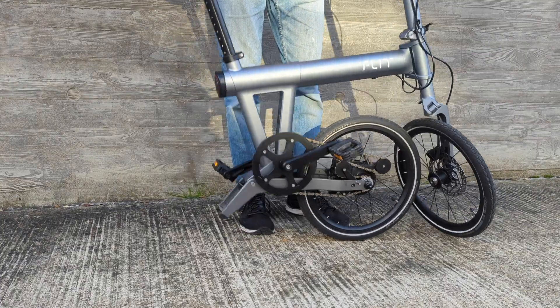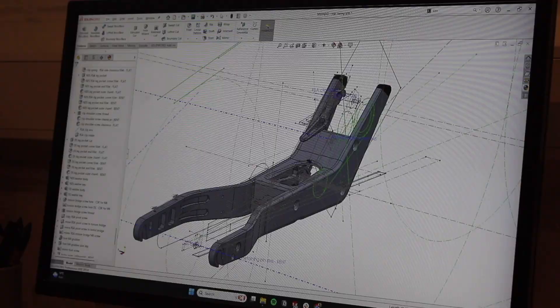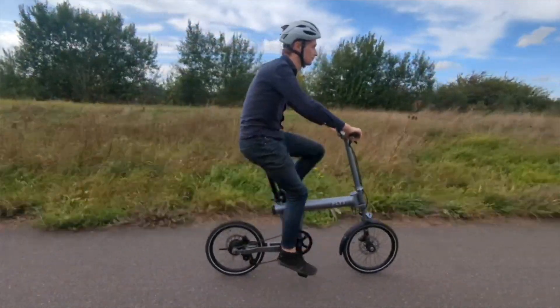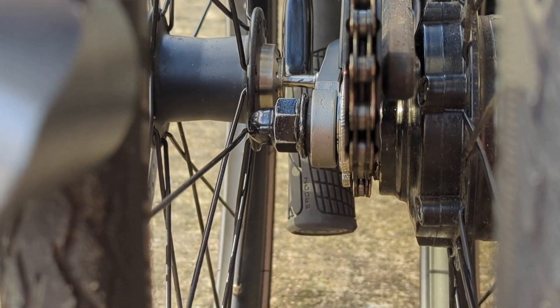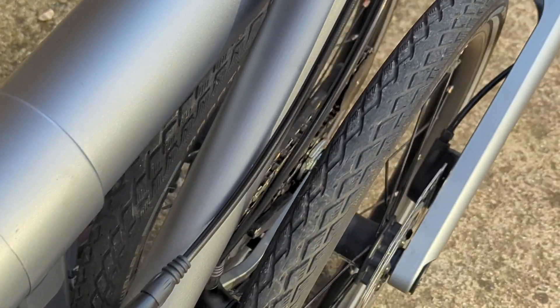The wrist ring arm has two main functions. The first is to allow the bike to fold, and the second is to support all the mechanical forces on it during driving. This is complicated by all the other things it has to do — space constraints to get the most compact fold, mounting features for the chain tensioner, any accessories, and features to retain the bike when folded. So what looks like a simple part actually has quite a lot going into it.